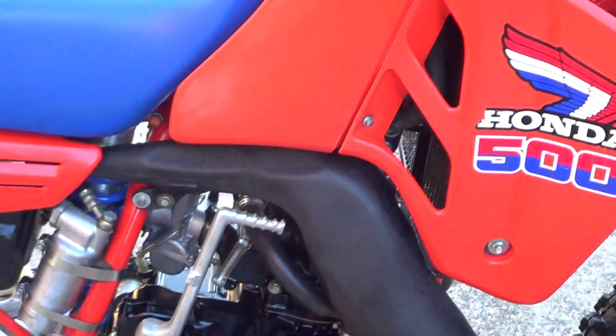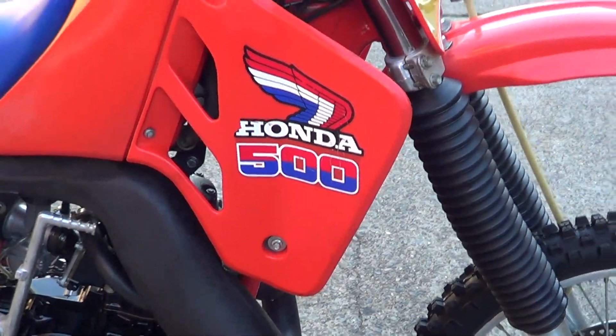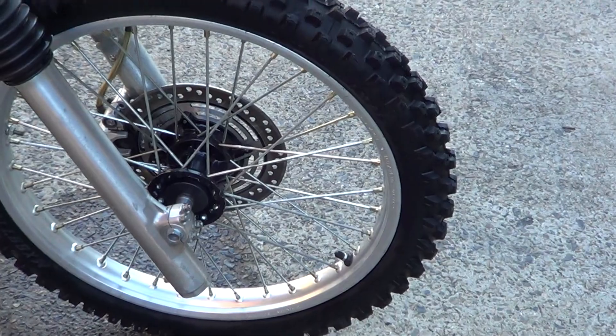G'day, it's Rob here from North Coast Motor Classics. Got an 85 CR500 — it's actually a really nice clean bike this one, as you can see by the spokes and everything, really nice and shiny still.